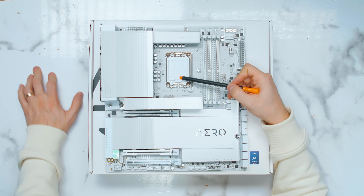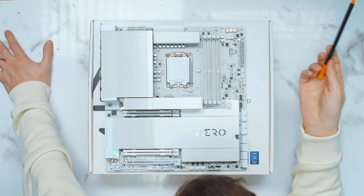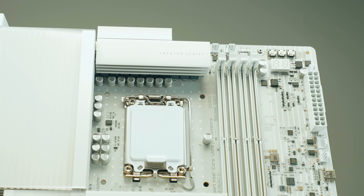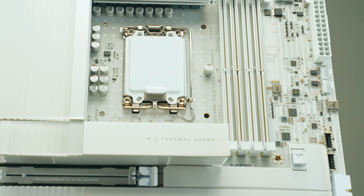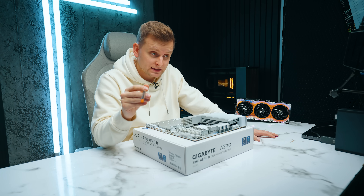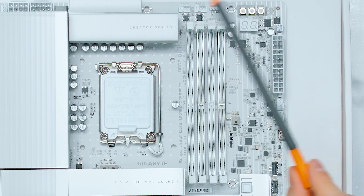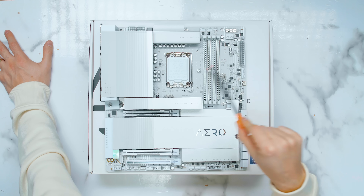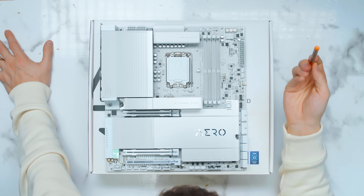We've got the LGA 1851 socket which supports the Core Ultra 200 series, but also the next generation. This is quite interesting for Intel builds. There are four DIMM slots, and interestingly these support up to 9500 MHz DIMM sticks — that is crazy. That's around 500 MHz higher than the ASUS ProArt, though it's also related to your CPU's IMC, so don't expect it to hit that with any CPU and any RAM stick, but on specs it supports higher.